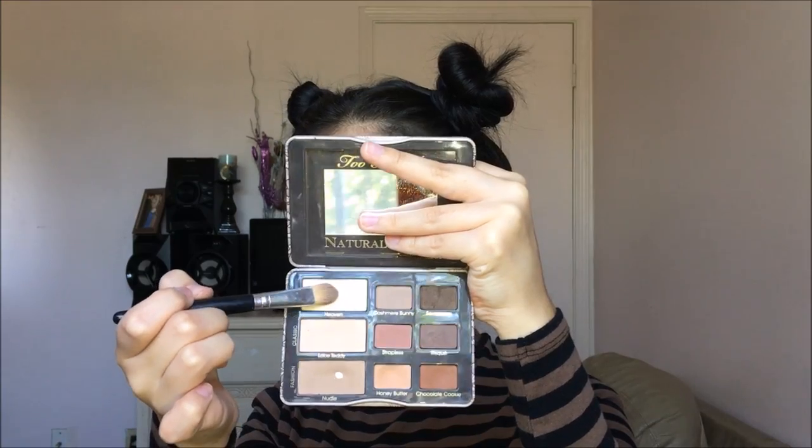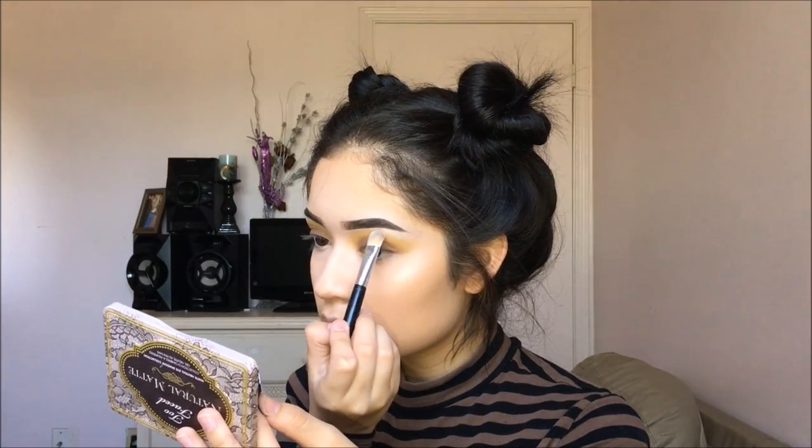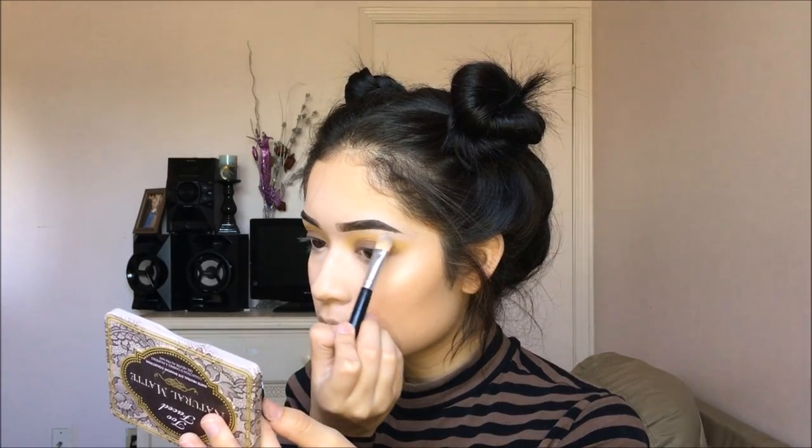After that, for my brow bone, I am going to be using Heaven from the Too Faced Natural Matte palette and I am just going to be applying it to my brow bone.